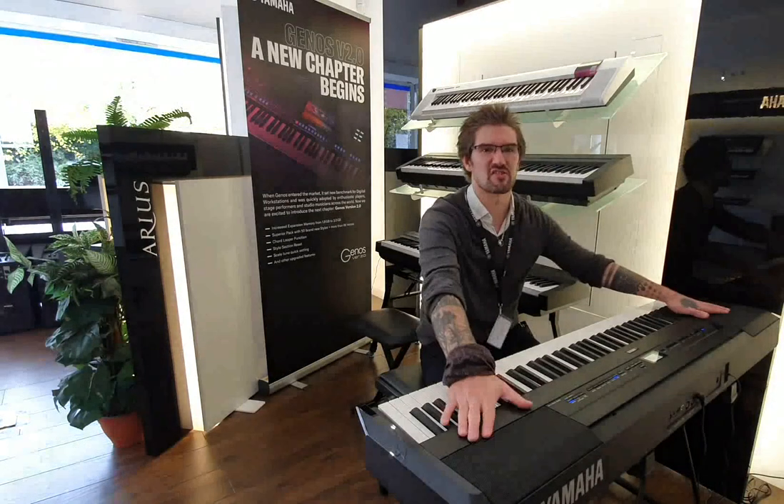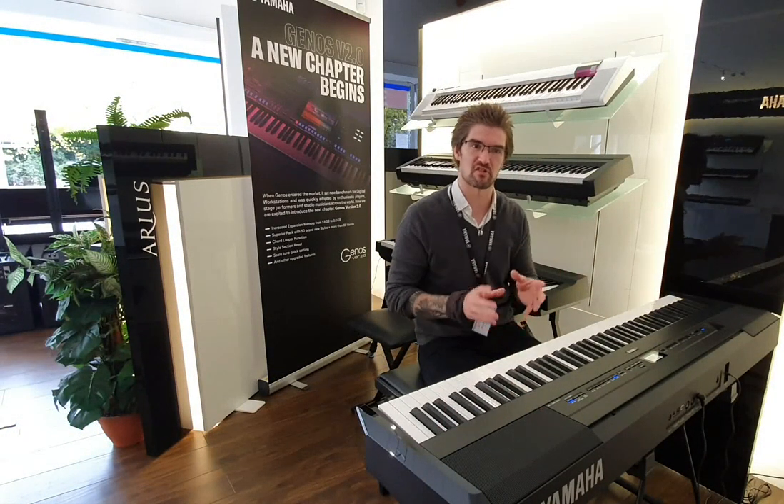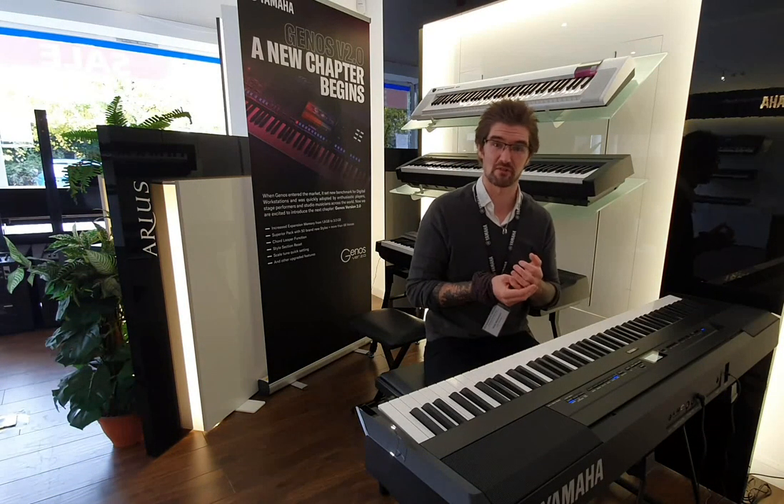The amplification system is superb. Two-way amplifiers with twisted flare bass ports so the sound is clean and crisp. The samples come directly from the Clavinovas.